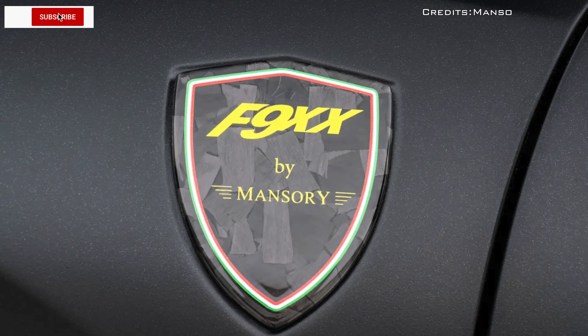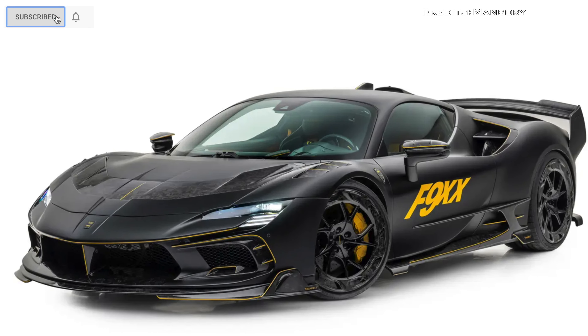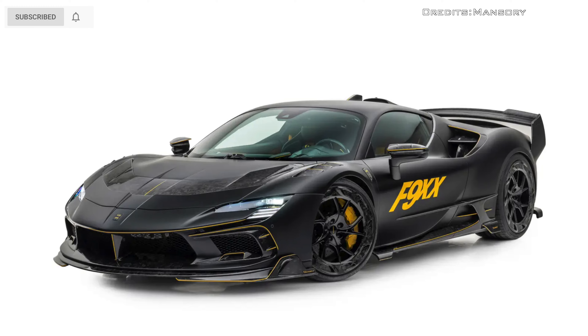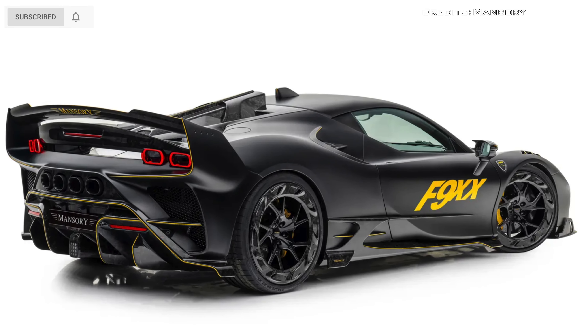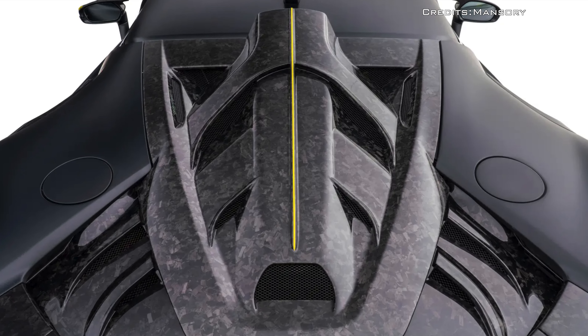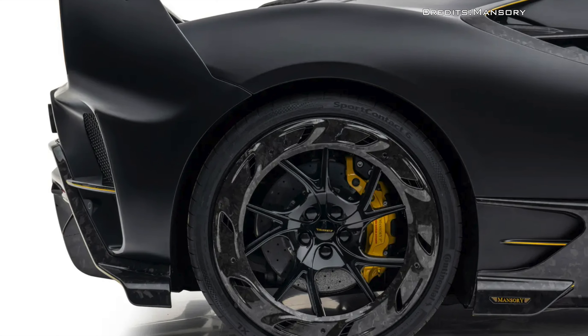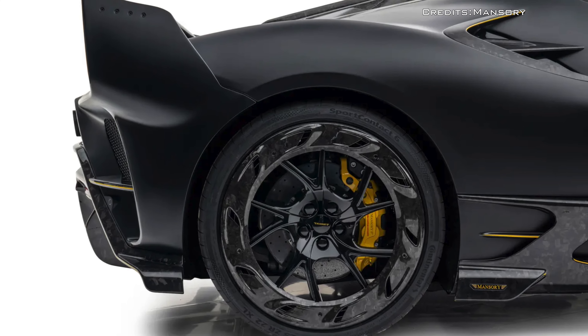The Mansuri F9 XX package completely transforms the look of the Ferrari SF90. It consists of lightweight components made of forged carbon that will not only make the supercar look a lot more aggressive but will also help improve the performance.